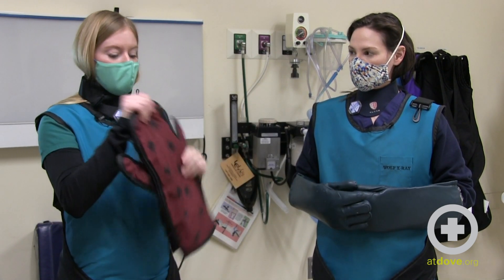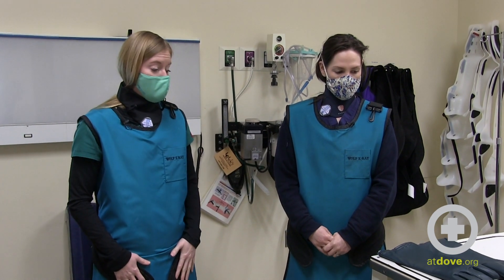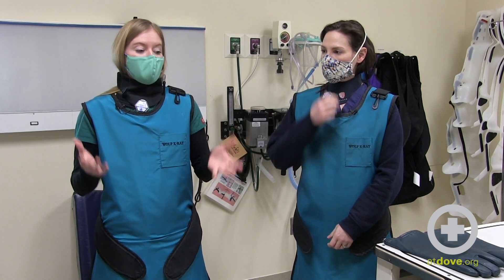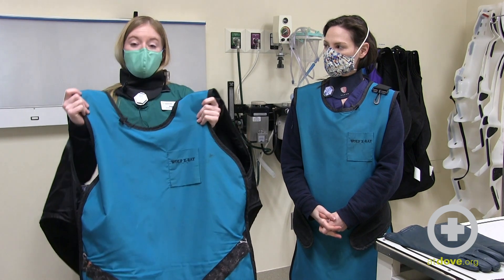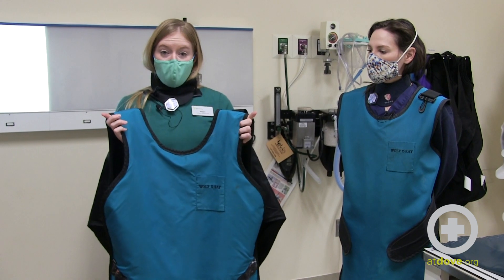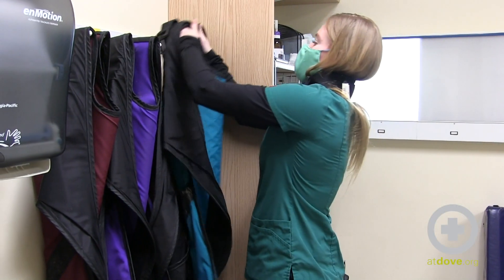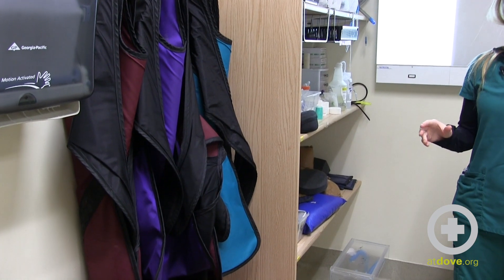Taking the gear off and storing it is just as important as putting it on properly. These pieces of PPE are all lead-lined, and lead will actually crack. Even though these are pretty flexible, if stored folded over, you'll get cracks in the actual lead that is supposed to be protecting you. You can test this by taking radiographs of your equipment — you'll be able to see the cracks in the gear if they need to be repaired. These should always be stored hanging on pegs, not bunched up on the floor, with each arm over the pegs so it hangs naturally. Avoid any tight folding, which can create cracks in the lead.